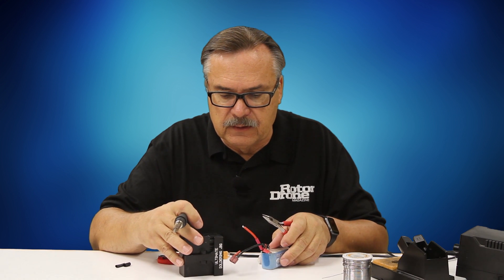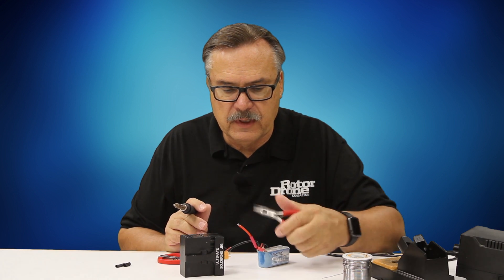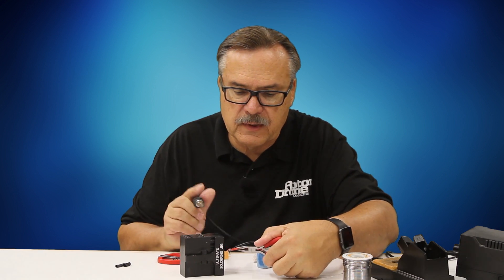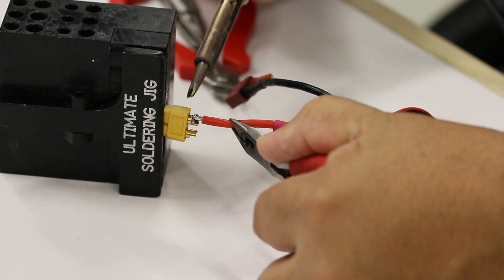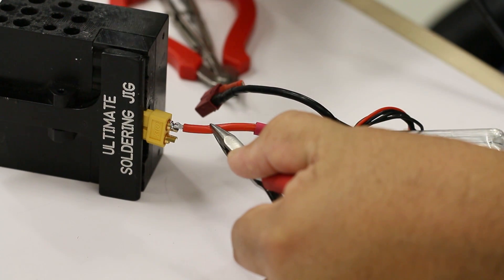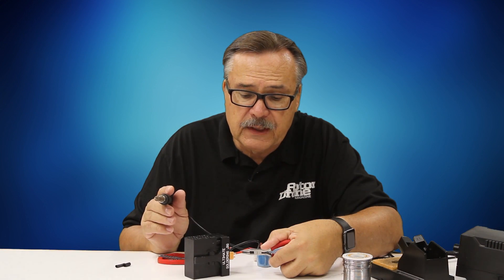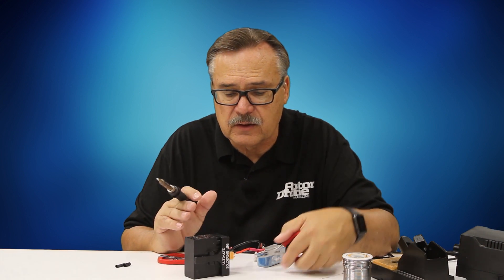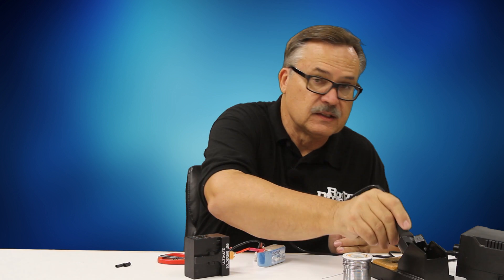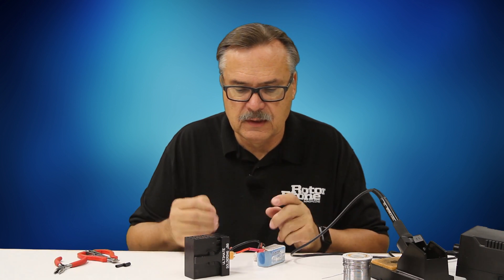I'll use my needle nose pliers and set the heat to the highest so that everything melts quickly. Hold it in place for a little bit because the solder takes a moment to solidify after the heat, so you want to hold it in place just a tiny bit afterwards.